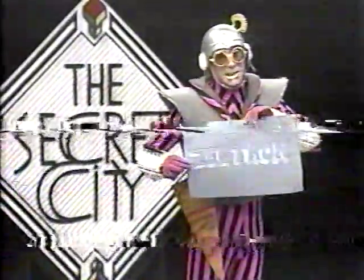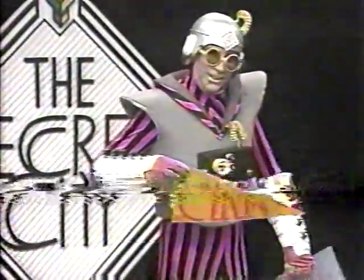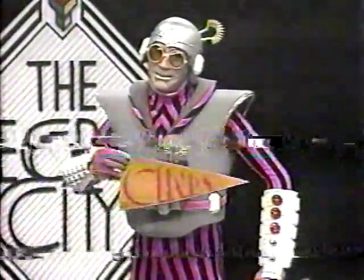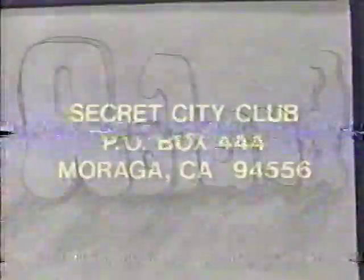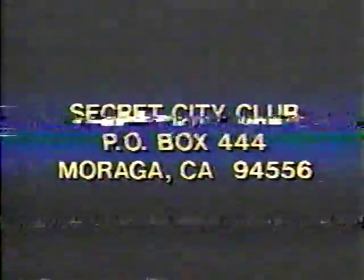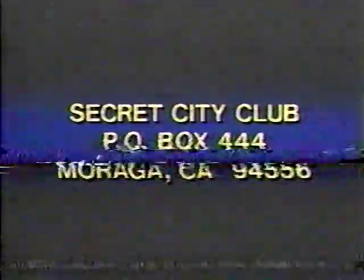Here is my 3D name — I think I did a good job. What is this? It is Cindy's name in 3D; she stuck it to my outfit. She is a rascal, but not bad for a dragon. Here is club member Roland's 3D drawing — nice job, Roland! Send your 3D name to Secret City Club, Post Office Box 444, Moraga, California, 94556, the United States of America, Planet Earth, the Universe.